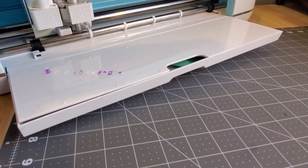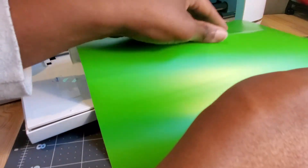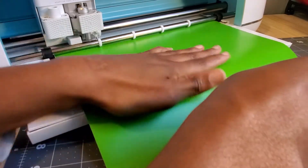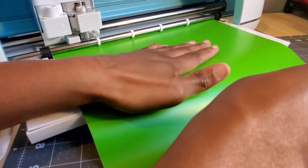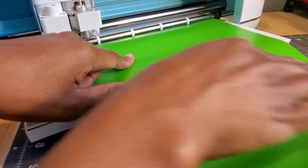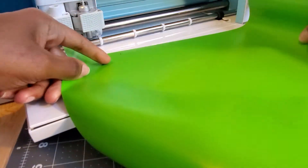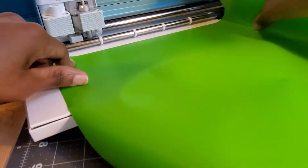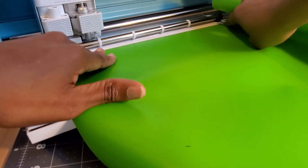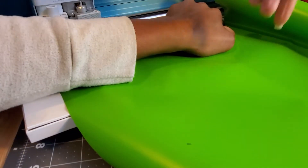Let me turn my camera so you can see. As you can see, the vinyl is too short - it does not go underneath the spools, so the rubber thing does not grip the vinyl without a mat. However, if you cut the vinyl this way so it can go underneath the hooks here - I know they're called something else but it's not coming to my mind - so I'm just going to cut it here.